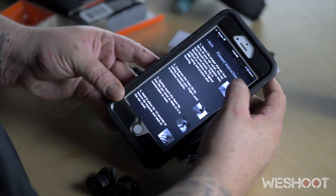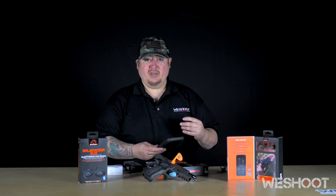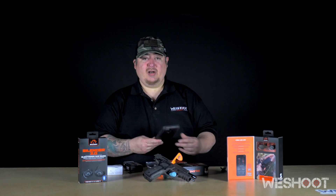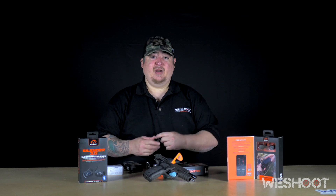If you select through to the next screen, it brings you to fitment instructions. So if you don't quite have a comfortable fit on the buds, it takes you step by step on how to select the correct size for your ear. Now we've got everything set up and linked — let's take them out to the range and see how they work.